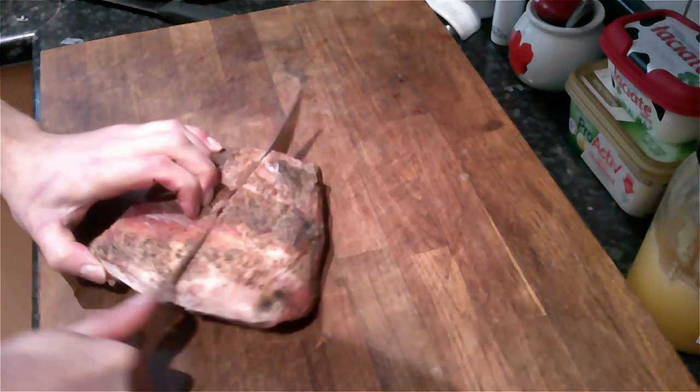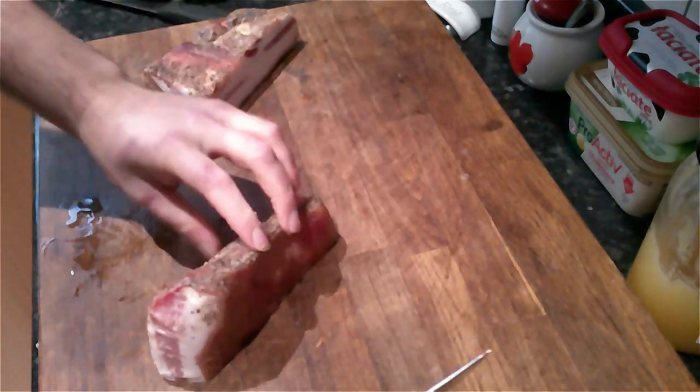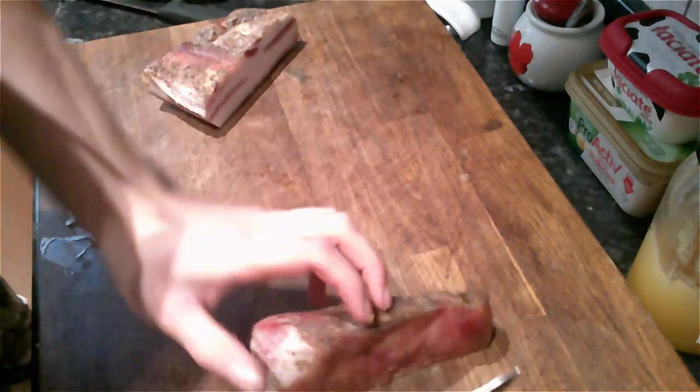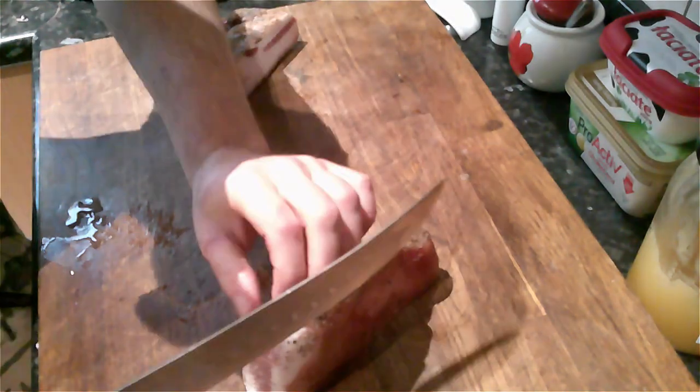My personal preference is to cut the guanciale into slices and then cut against the grain to make them into nice strips. This will give you a nice combination of fat and meat in the middle.